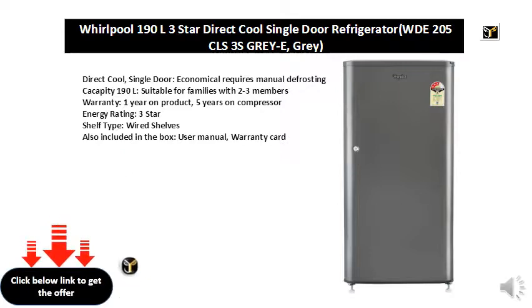Energy Rating: 3 Star. Shelf Type: Wired Shelves. Also included in the box: User Manual and Warranty Card.